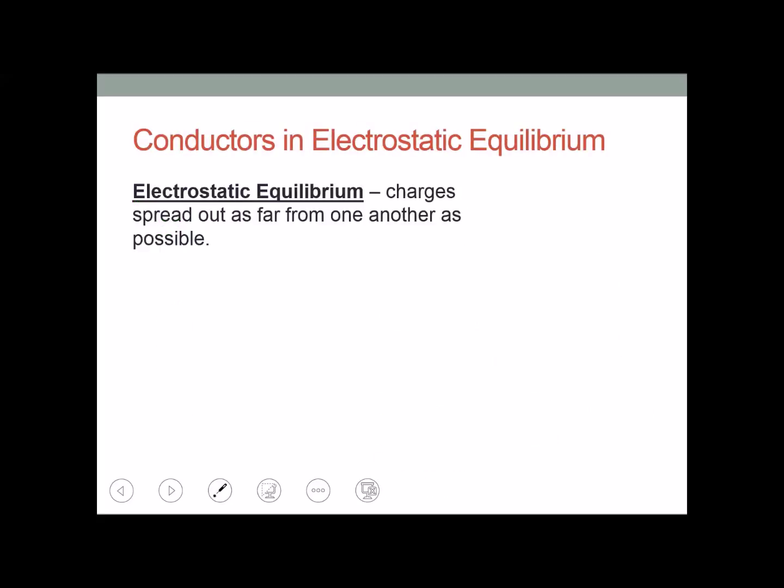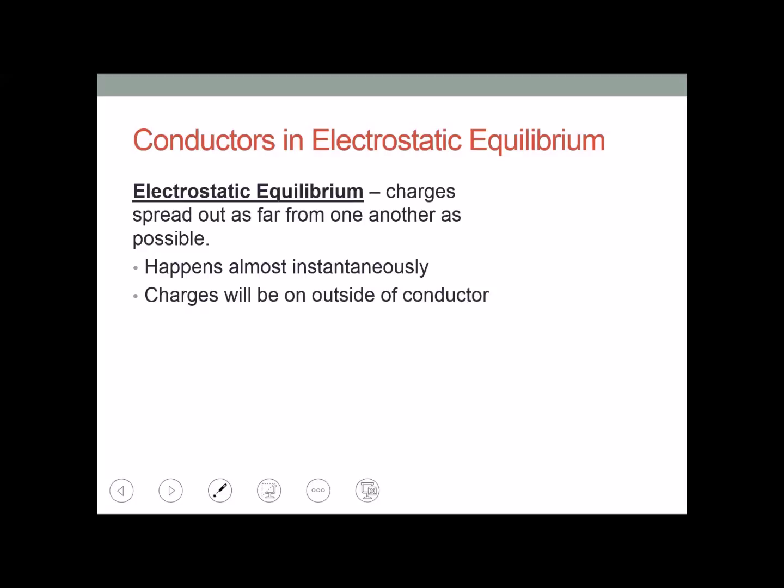This conductor is in electrostatic equilibrium. The word starts with 'electro,' meaning it has electric charge; it's 'static,' meaning nothing is moving; and 'equilibrium,' meaning nothing is accelerating. When something is in electrostatic equilibrium, the charges spread out as far from one another as possible. This happens almost instantaneously, and the charges go to the outside of the conductor because they want to be as far away from each other as possible.